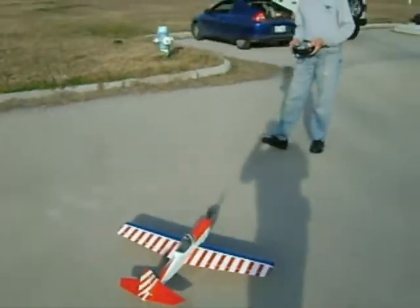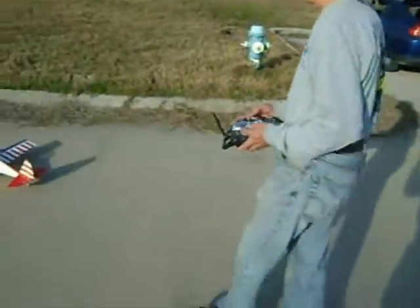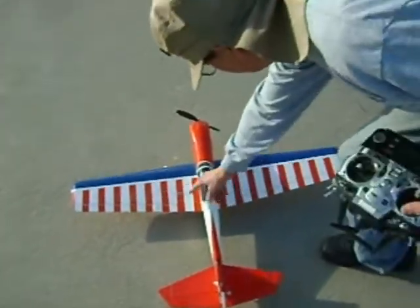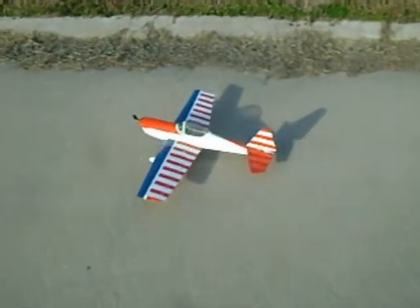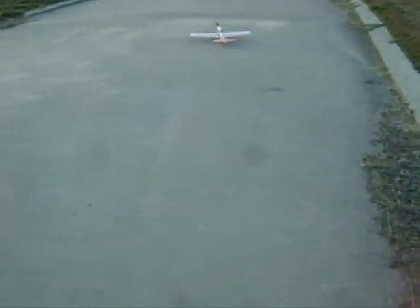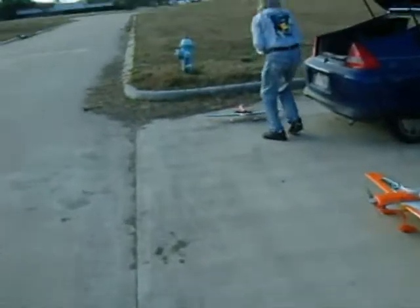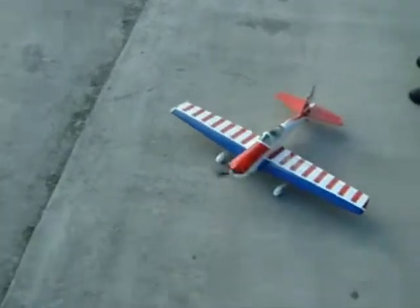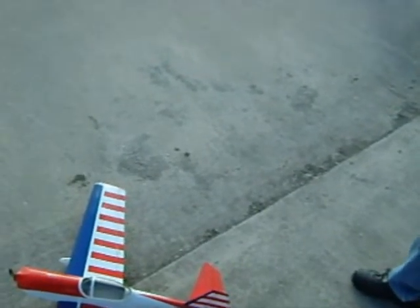Tell us about it, Ray. No carbon fiber in that. You're good. I assume you got the CG where they say to put it. Show me some left aileron. Left rotor. Okay.